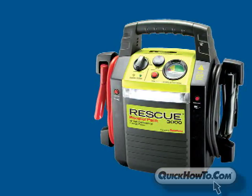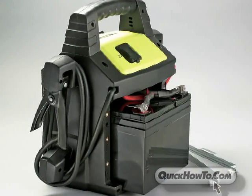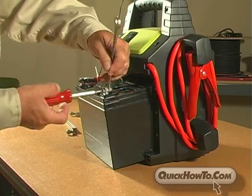Quick Cable introduces the Rescue Booster Pack 3000. The 3000 has an add-a-battery feature that sets it apart from all other booster packs on the market.